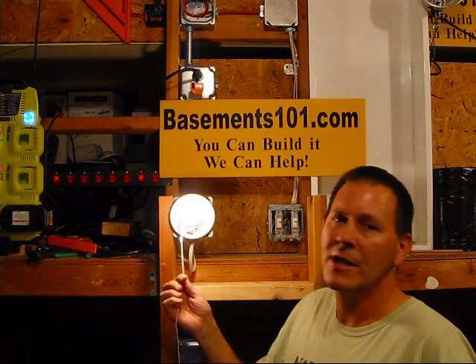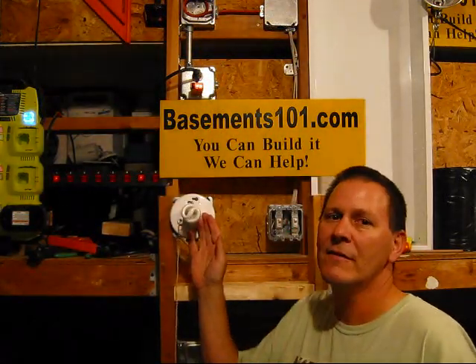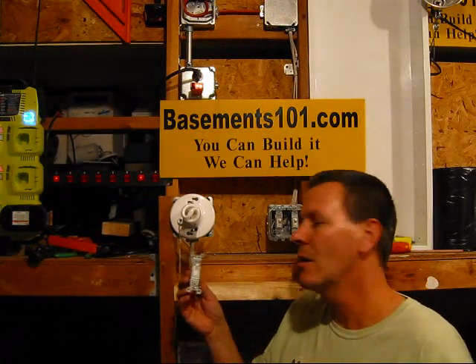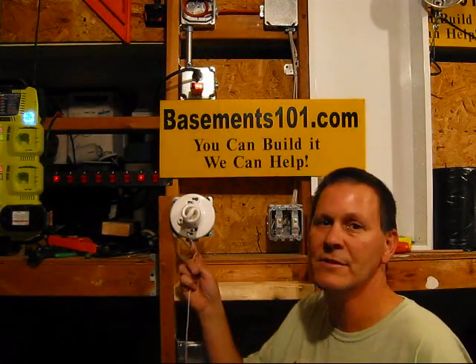It's got a pull chain on it. The pull chain turns the light on and off, and if you've got several of these in the basement, you go through and just flip them on and off. What we're going to do is put a switch and mount it on a wall, so you can flip the switch and turn this on and off without having to pull the chains.